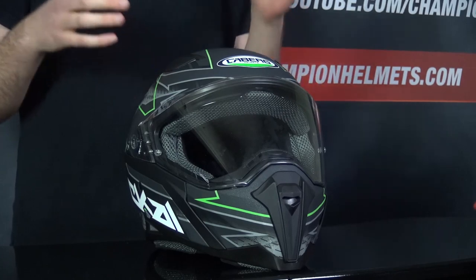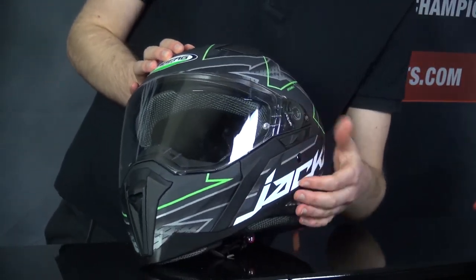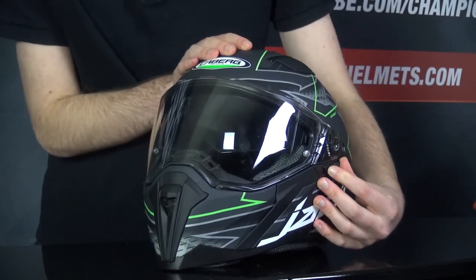Taking a look at the visor, it should offer you a good field of view. The visor is pinlock prepared and anti-scratch treated; however, the anti-fog pinlock lens does not come in the box, which is unfortunate since a lot of other helmets in this price range do include it. Nonetheless, this helmet does come with a sun visor, which you operate using a small slider that brings the dark smoke visor down.